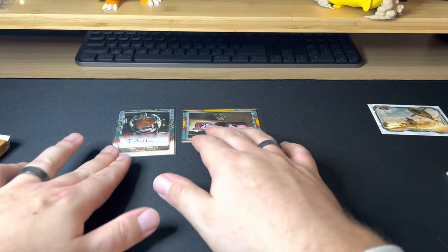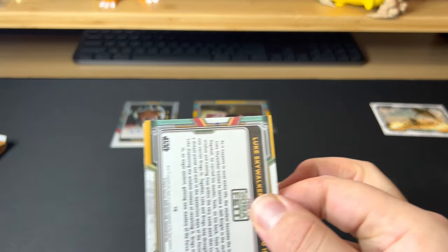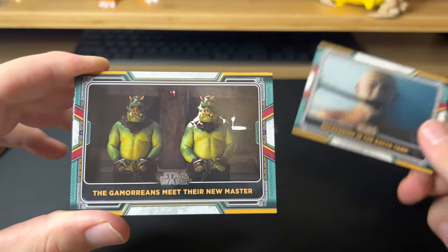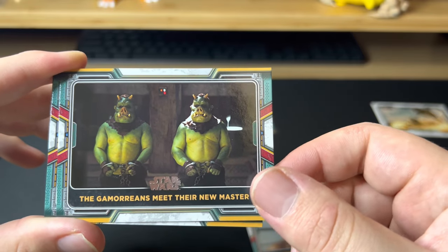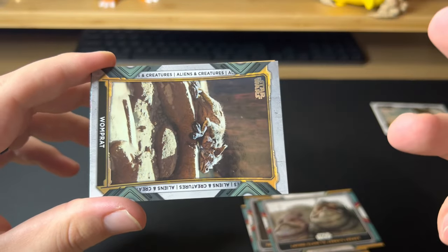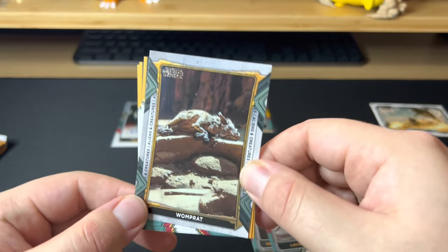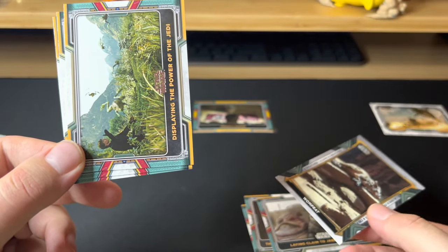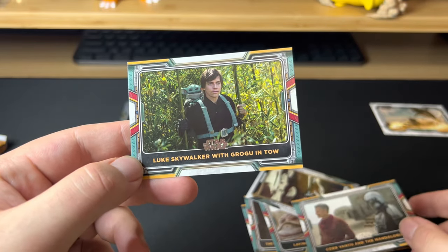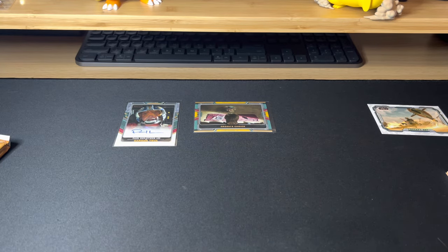So these are our hits so far. Grogu's Choice out of 10 — that's cool. Even if I only get one numbered card per box, let's keep finding out. Recovering the Bacta Tank — it's a funny card. The Good Morning, Meet Their New Master. Jabba's Legacy, Visions from Grogu's Troubling Past in a blue parallel — that's cool. Very sad though when Grogu has that little flashback. A Womp Rat. Displaying the Power of the Jedi.